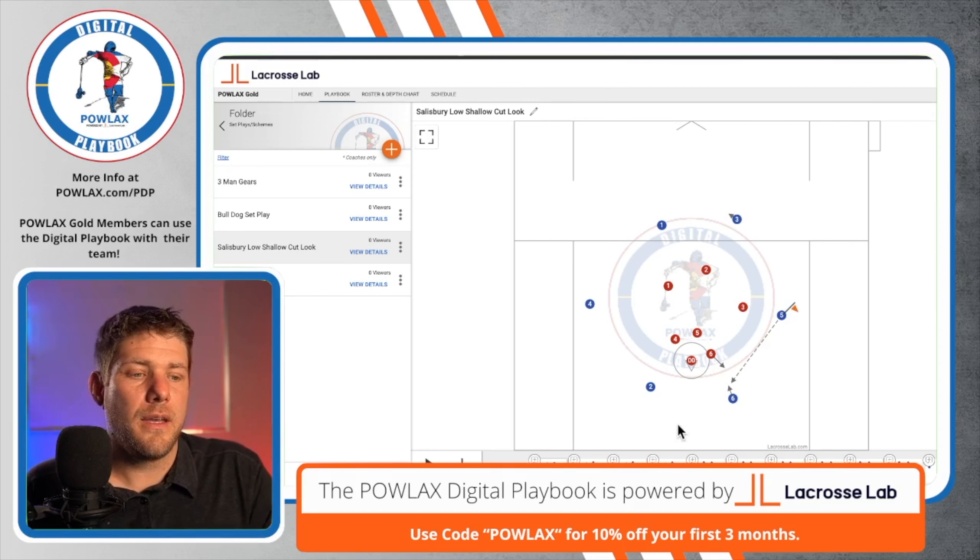Now the final thing we are going to show is a look that Salisbury used a couple years ago. I'm just calling it the Salisbury low shallow cut. They're going to start in an open set. The cool thing about an open set is that we're going to have three players on each side to attack the two zones on the exterior of the field. When the ball hits back right or back left, they're going to carry up their corresponding wing and the player who's above them is going to shallow cut underneath. As the ball is swinging, they are going to be probing the defense, looking for looks.